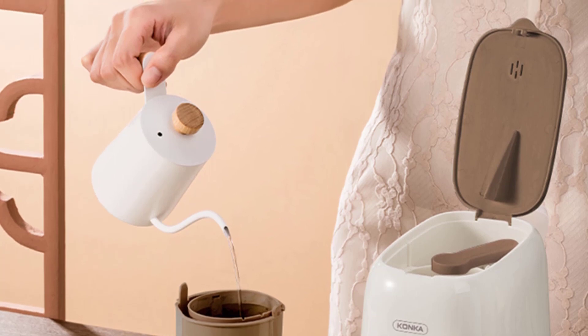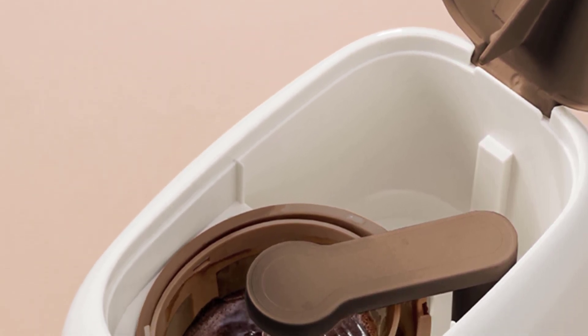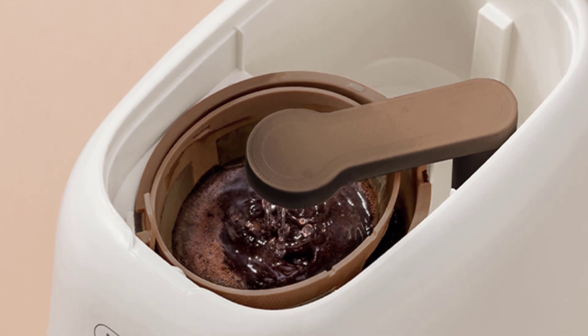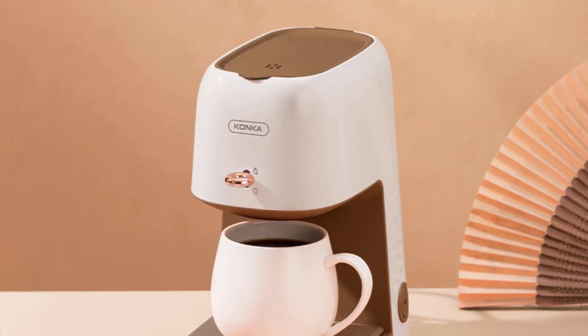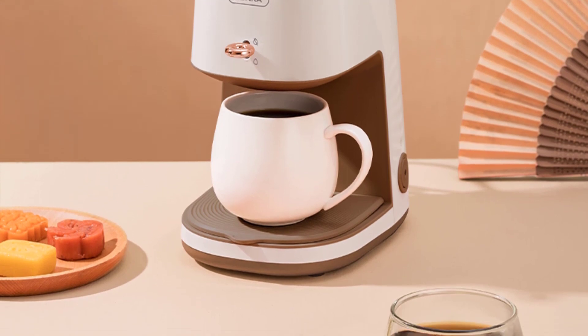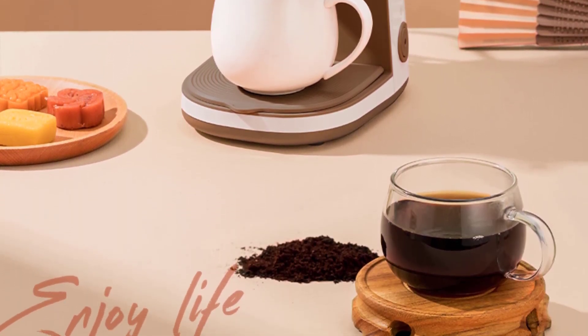What truly sets the Conca Coffee Maker apart from its competitors is its exceptional brewing performance. Equipped with a high quality thermal extraction system, it consistently delivers rich and flavorful coffee with each brew. The coffee maker boasts a powerful 1200 watt heating element, ensuring that the water reaches the ideal temperature for optimal extraction. I have been consistently amazed by the robust taste and aroma of the coffee it produces, rivaling that of a coffee shop.